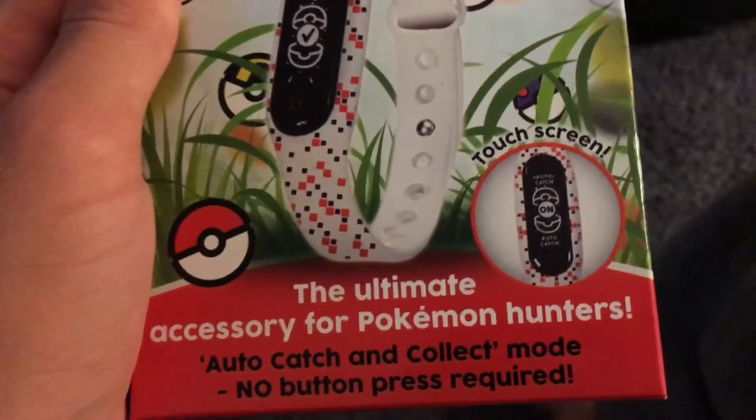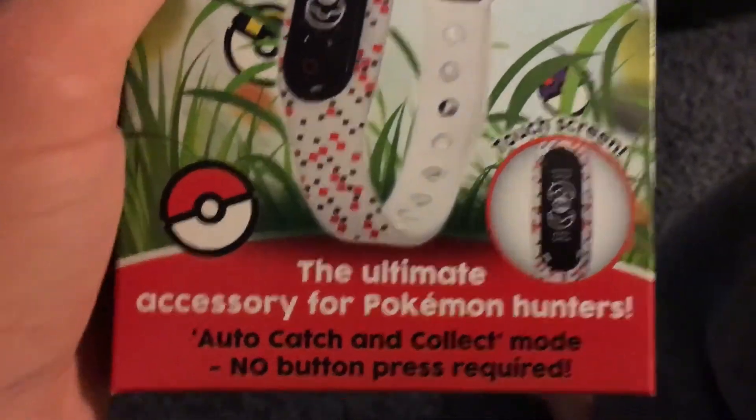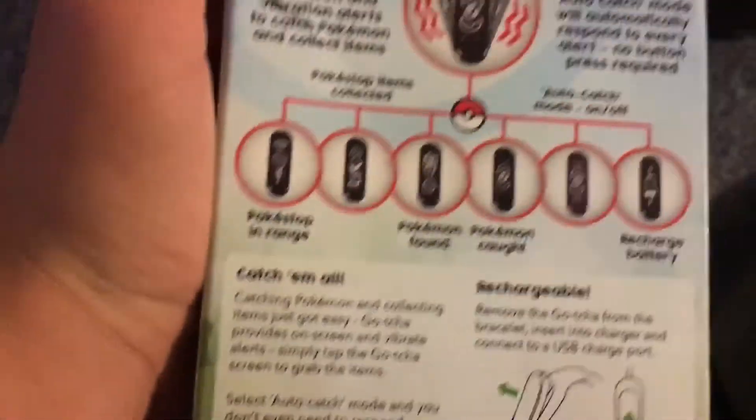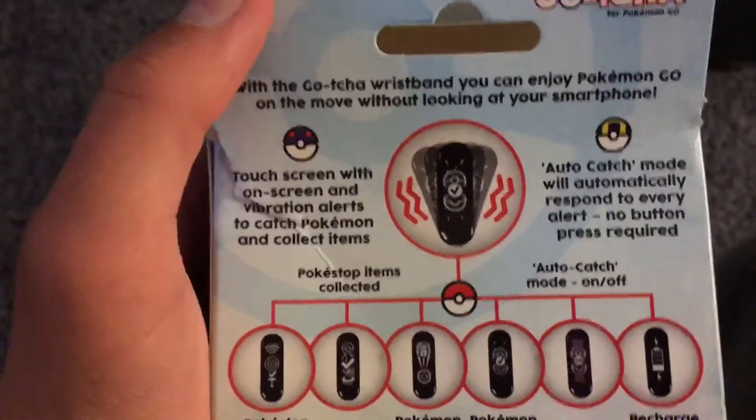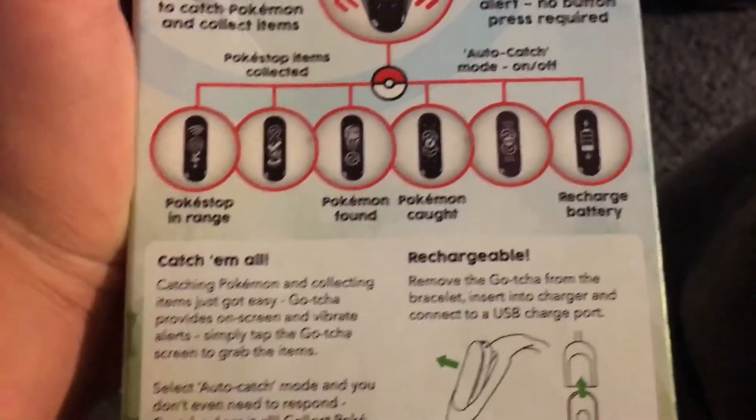The unlimited accessory for Pokemon Hunters — auto-catch and collect mode, no button press required. It is actually touchscreen. It is amazing. Some of the screens you can see. I'll even let you guys pause it to read all of it.